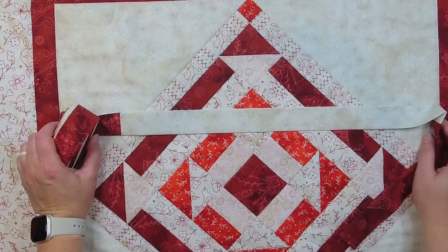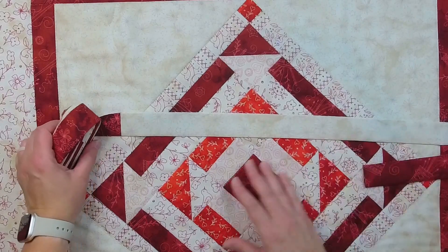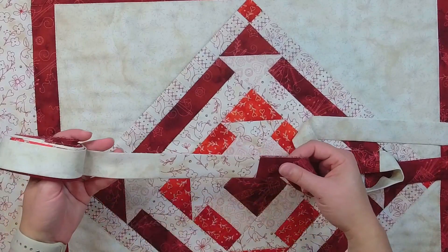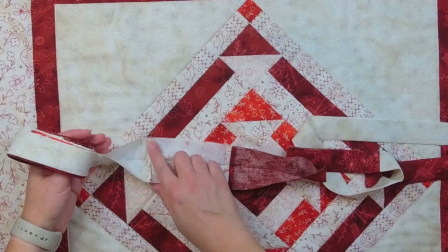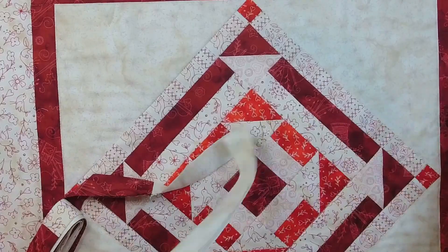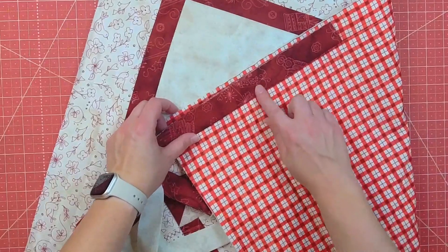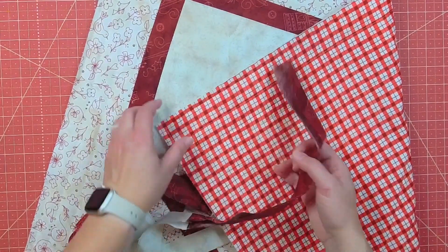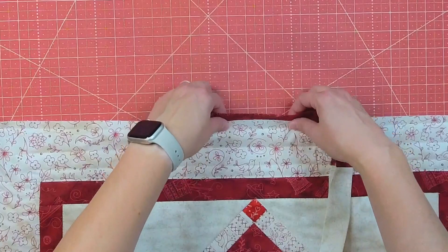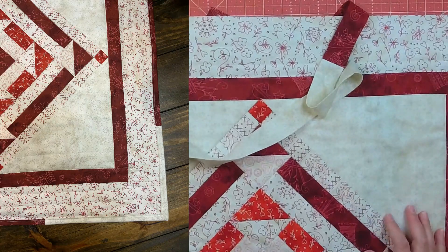I did the binding the same way I typically would — I like to cut my binding to 2.5 inches. I cut my strips to that size, then broke them into random segments, none of them the same size, and sewed them all together. I pressed all the seams open to eliminate some bulk. Then I sew the binding to the back of the quilt with raw edges touching, flip it to the front, and top stitch it in place.